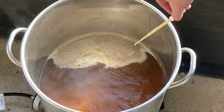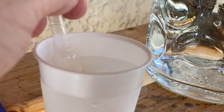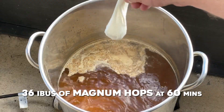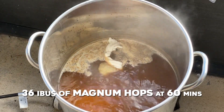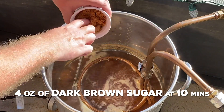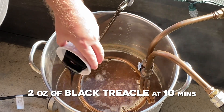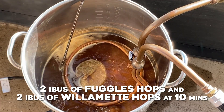After the first 15 minutes of that rigorous boil, I recheck the pre-boil gravity — cooling it off first to make sure I get an accurate reading — and we are at that 1.053 target.